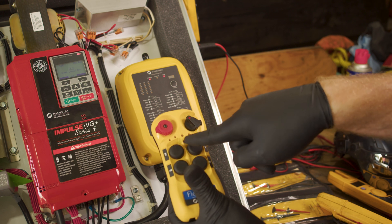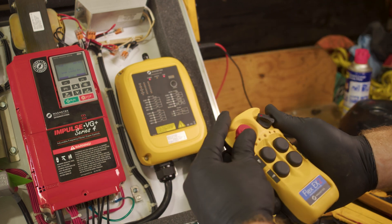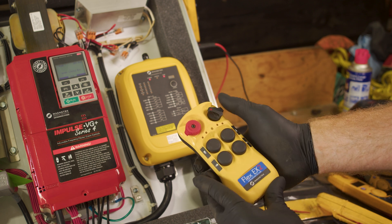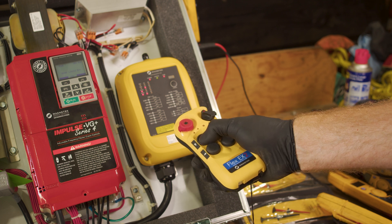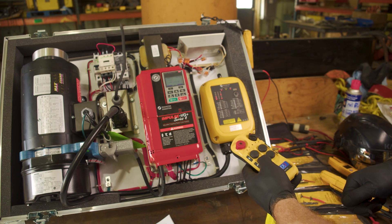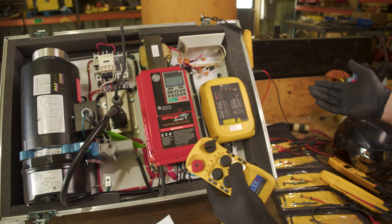We'll get our green status light and everything should be connected, and we should be able to turn it off, start it back up, and everything works. And all our functions are working.